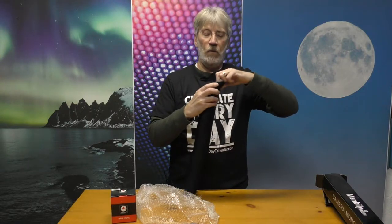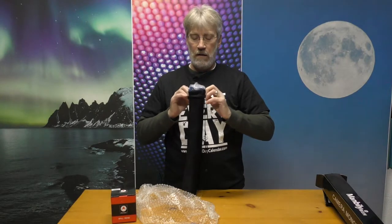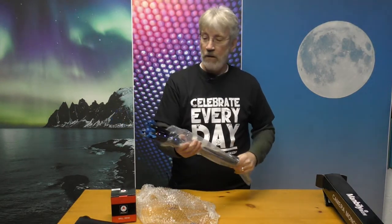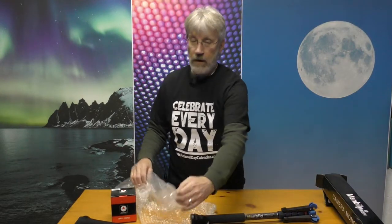We'll get it open here and see what we've got inside. It's also packed up pretty well. Camera monopod with an attached base, so you are able to set it in place and walk away from it.